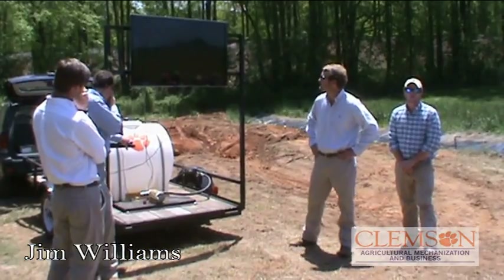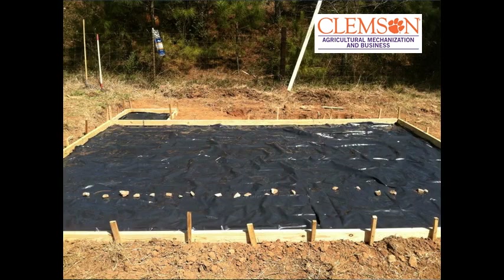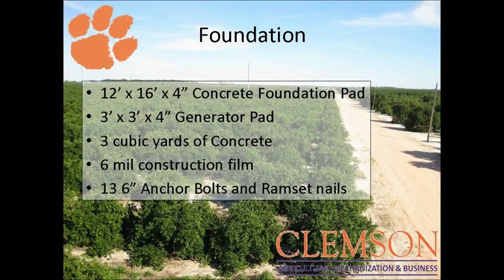We framed it up for the concrete, came in and fabricated a metal packer, and packed it by hand — which was pretty tough. We put down plastic film so the concrete would not be touching the soil, so it could be easily removed. Our foundation is 12 by 16 feet by 4 inches of concrete. We also made a pad for the generator which is 3 by 3 and 4 inches thick. It was 3 cubic yards of concrete total.